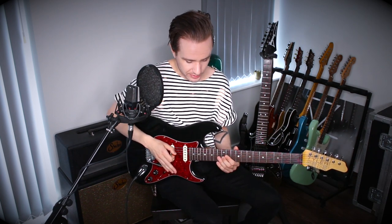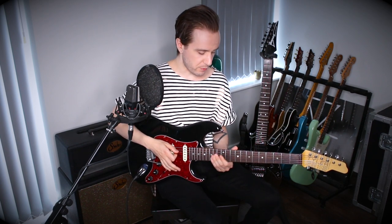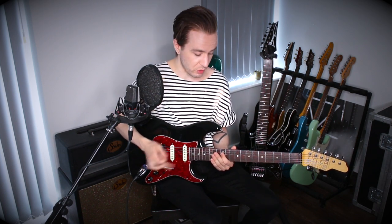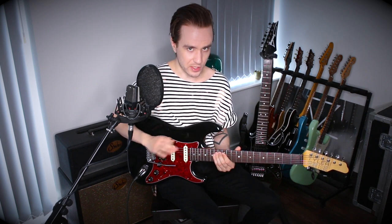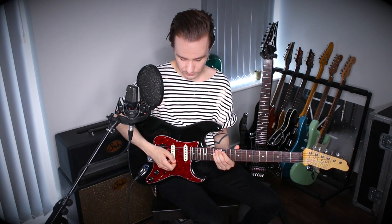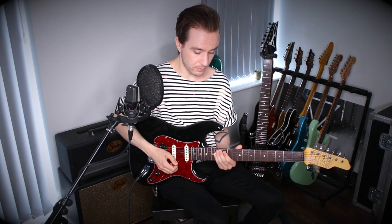We're then going to repeat that bending idea twice. For the last part of the lick, we're going to play the 12th fret of the D string, which is basically the flat 7, and we're going to push the bar down so that it drops a half step to the major 6th. As a byproduct of releasing the bar, we're going to get a little scoop into the next note, which is the 14th fret of the A. And then we get a scoop into the final note, which is the 14th fret of the D string.